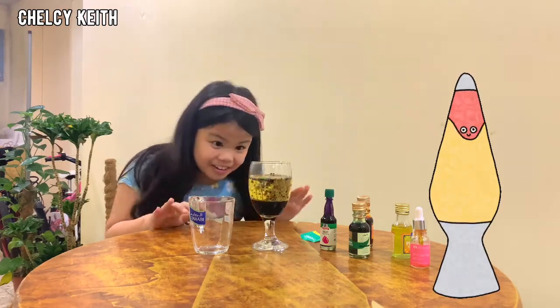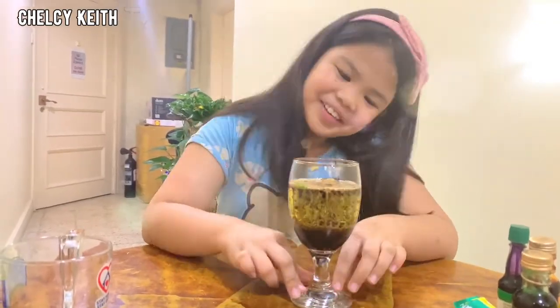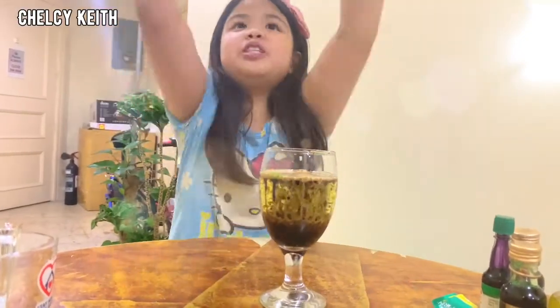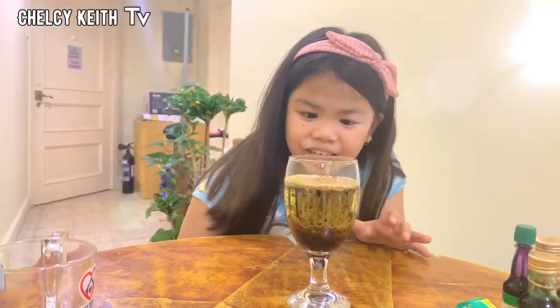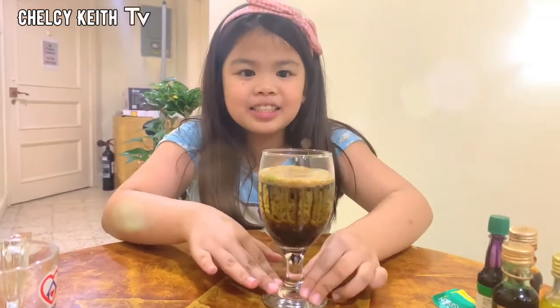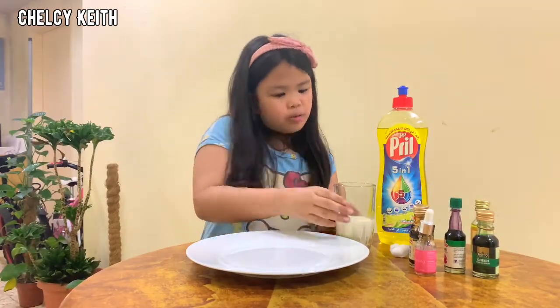Mr. Coca-Cola! Oh my goodness, I love it Mr. Coca-Cola. I love it, I love it, oh my goodness Mr. Coca-Cola, I love it. Wow, I love it. Can you see it guys? It's a Coca-Cola right? Next experiment — it's mixing colors guys.